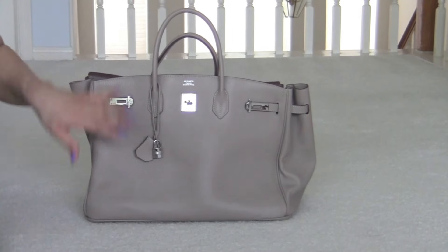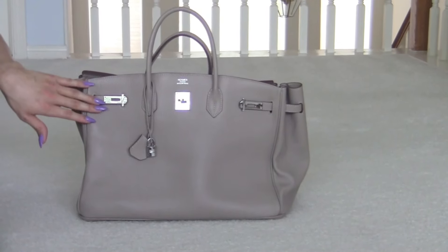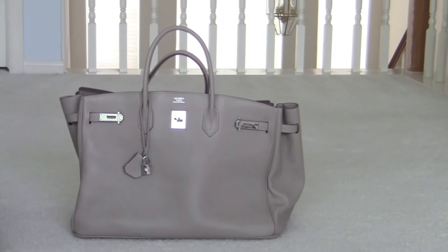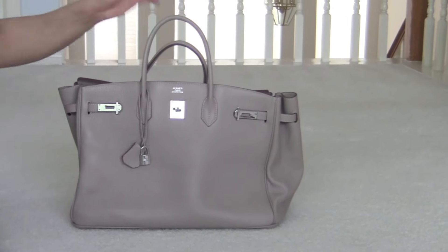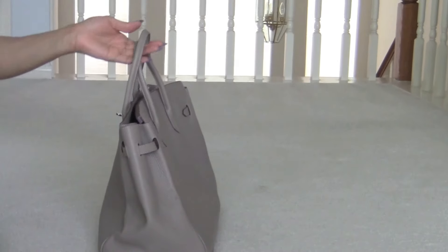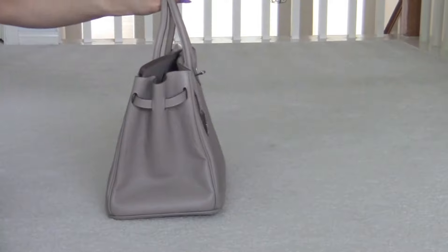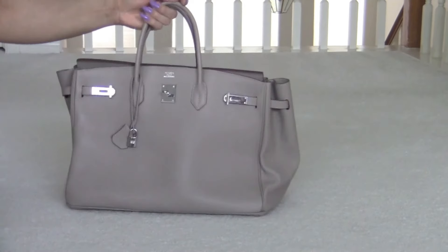The first one is this gorgeous beige 40 centimeter with gray metal hardware. This is the first bag. That is the front, the side, the back, the other side, and the front.